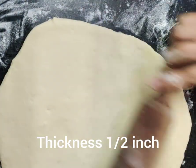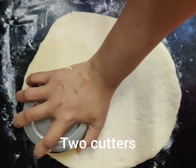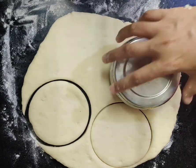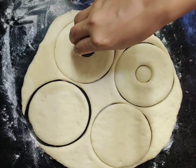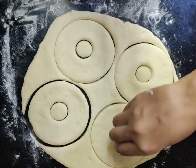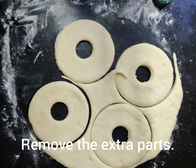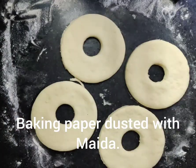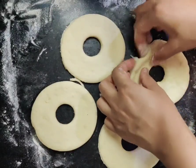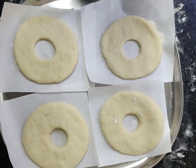Now I will cut the dough. I will cut from the bottom and cut out the donut shapes. I have put a little dry flour on butter paper and placed the cut doughnuts on a plate.